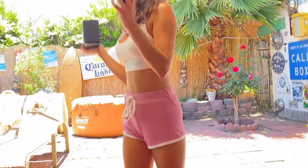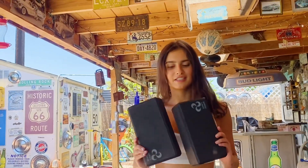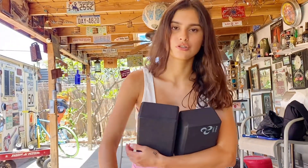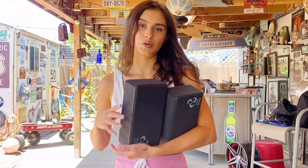I really recommend these two blocks, especially if you're a beginner in yoga, or if you have shorter arms and can't reach the floor when doing poses. This helps great with support and flexibility.